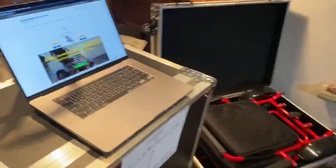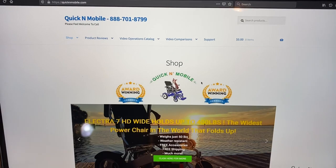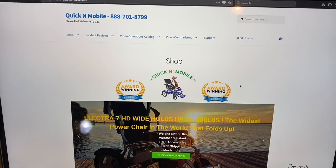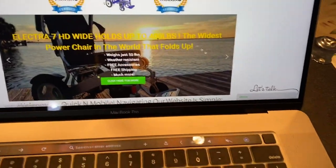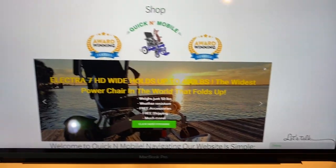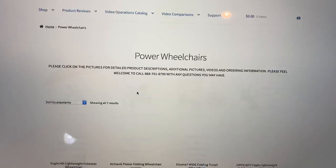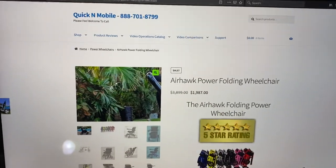A couple things I would like to point out first and foremost: you can visit us on quickandmobile.com. If you go to our website, you'll notice two things. First and foremost, on the top of every page, we have a toll-free telephone number. We're available Monday through Friday, 8 a.m. through 6 p.m. Eastern Time, and we have a chat icon to allow you easy access to our website. If you arrive at our website, mobile looks very similar. You scroll down until you see 'click here for wheelchairs,' and then the Airhawk is pretty much right at the top.